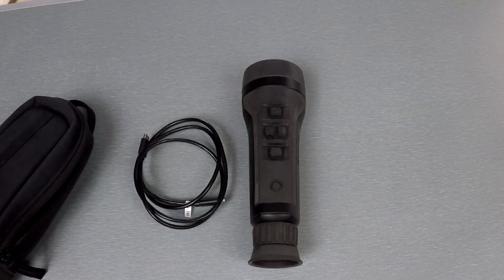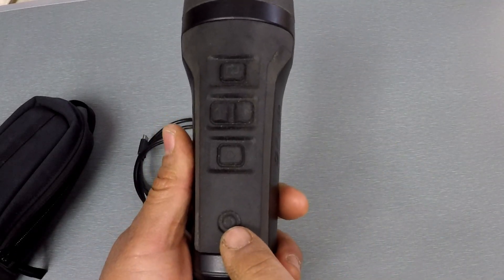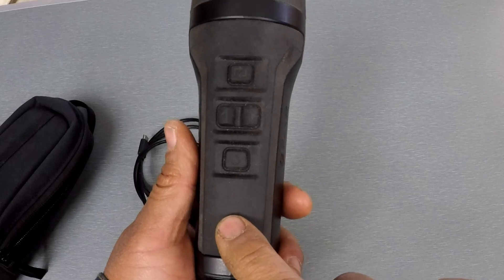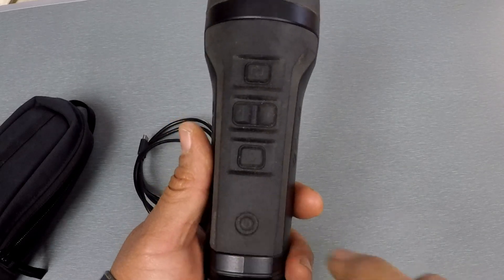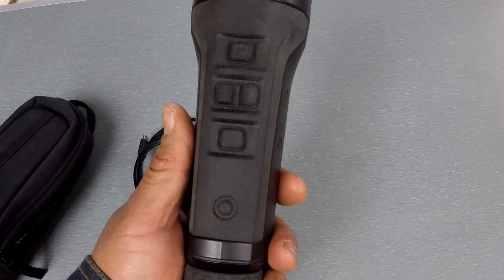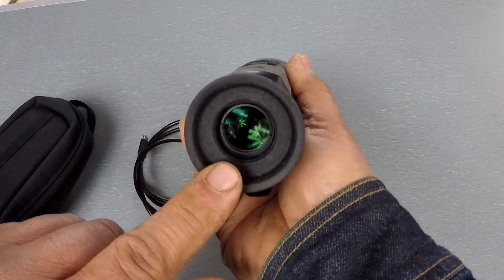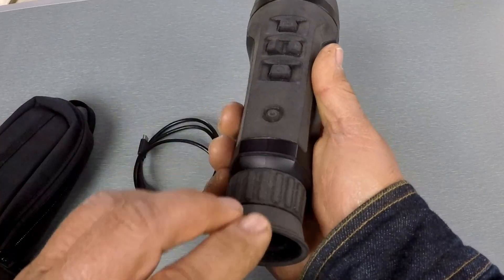Let me cover the buttons real quick — it's pretty straightforward. Here's your power button: long press to turn on, long press to turn off. Once it's on, a short press puts it in standby mode. I like standby mode a lot — it conserves battery runtime and turns off the display.